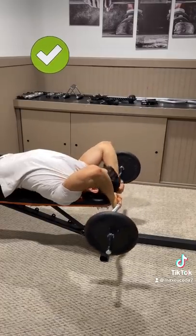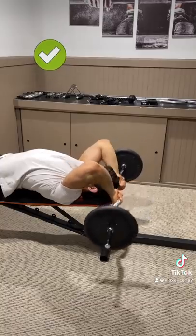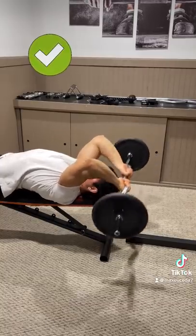Therefore, allowing your elbows to drift slightly backwards by flexing your shoulders and lowering the weight behind you increases the stretch on the muscle and leads to greater eccentric stress, utilizing a full range of motion.